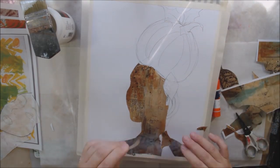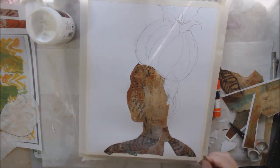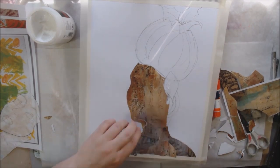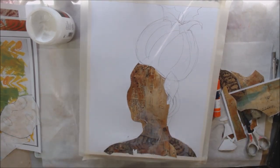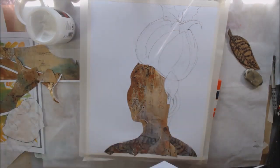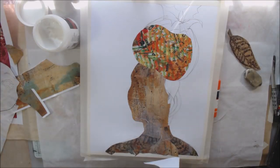I took my big Arteza acrylic paper pad and taped off the edges so that I would have a nice border, then I made a quick pencil drawing. I wanted a headdress on my figure that has a pumpkin and leaves. To me the things that are really iconic about fall are pumpkins and leaves — there's also wheat, corn stalks, scarecrows — but this is what I came up with.